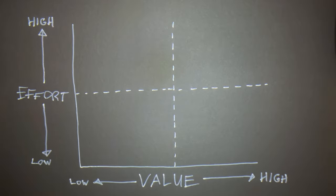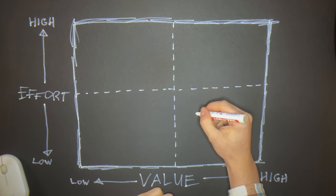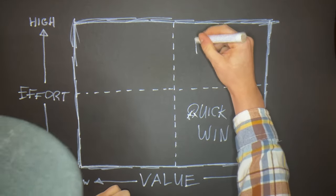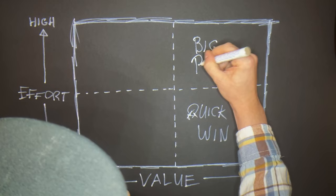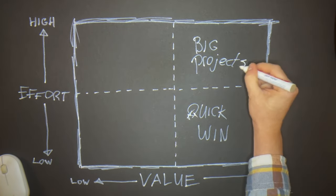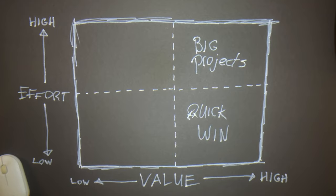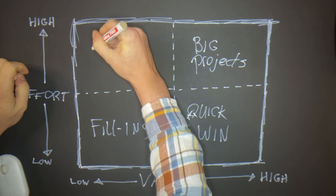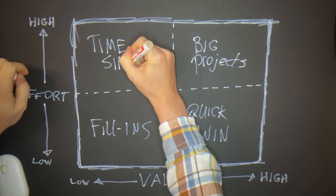Once you've estimated value and effort, you can plot each project on the matrix and cut it into four quadrants. High value, low effort — these are your quick wins. The best example is armies that are almost done; if you really struggle with your pile of shame, tackle these first. High value, high effort — these are your big bets. Awesome projects once finished, but they take considerable time. The best example is new armies.